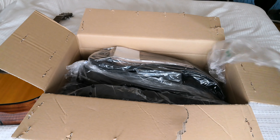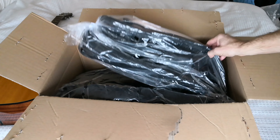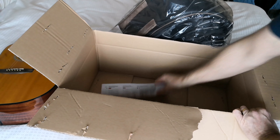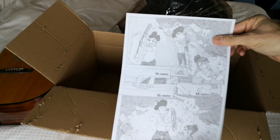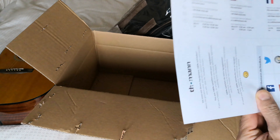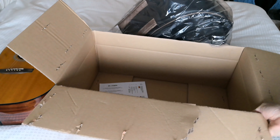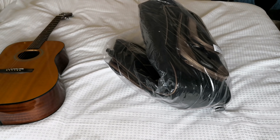I think it's their own case — Thomann — it's a premium one. The usual little documentation inside; I don't speak any of those languages — I barely speak English — but it just tells you what to do if you're not satisfied. Not bad packaging, and here we go.